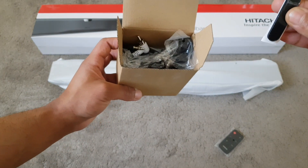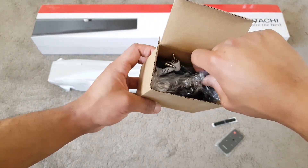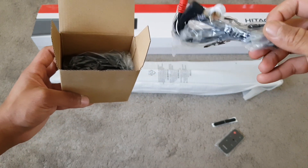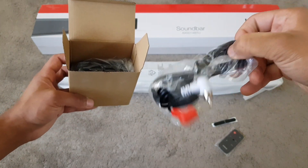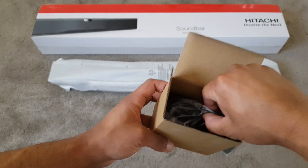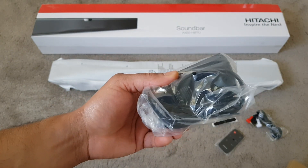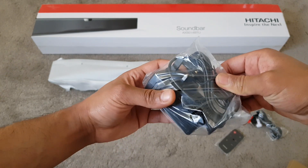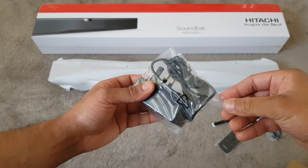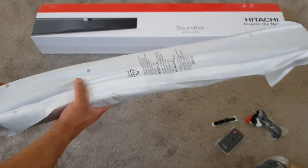You also get the rubber mounts for the bottom of the legs so it doesn't move around. You get the AUX — or the optical connection port, I forgot the name of it. And you get the power brick — the power brick is quite big. I'm not sure how I'm going to plug this into my socket, but yes, fairly big.